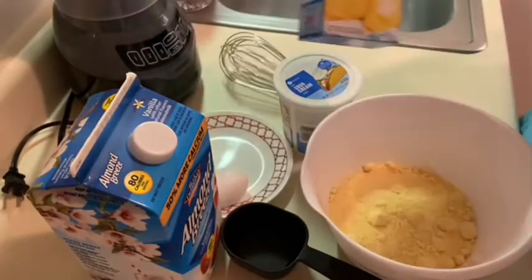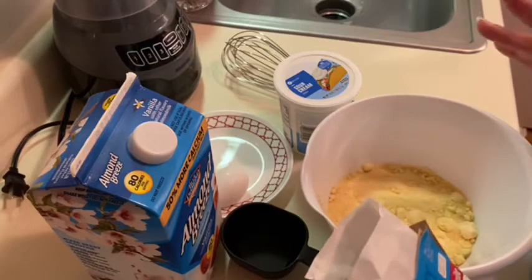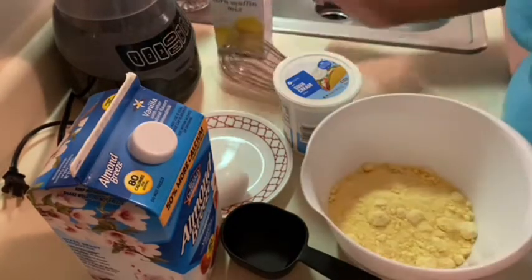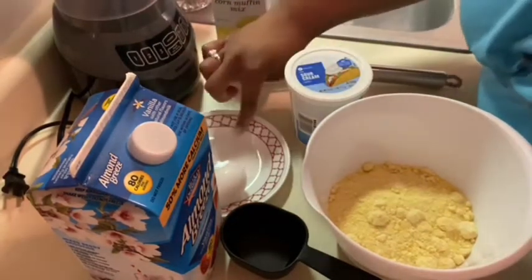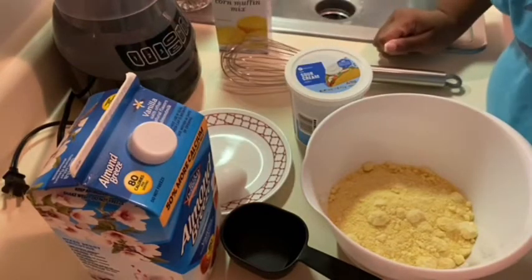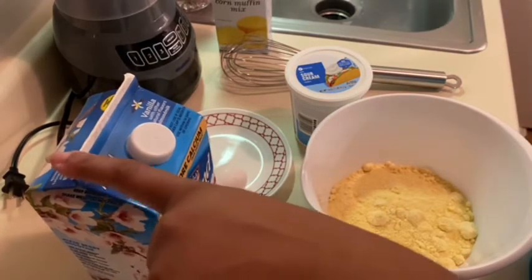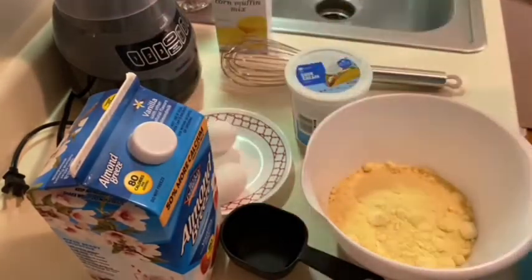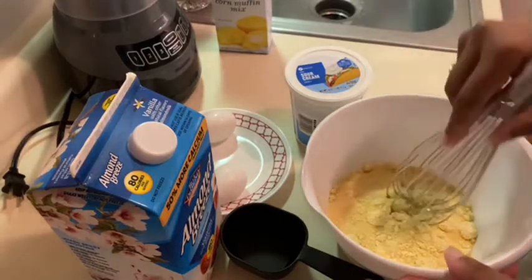I'm sitting it out of the way for now. I actually started doing this and then realized I forgot — I don't have regular milk. So I already poured two boxes of Jiffy cornbread mix. I'm going to try to use some sour cream, probably about a tablespoon, but we'll play that by ear. And I'm going to do two-thirds cup of this almond milk and add three eggs. I don't know how this is going to turn out, but we're going to be here for the ride.